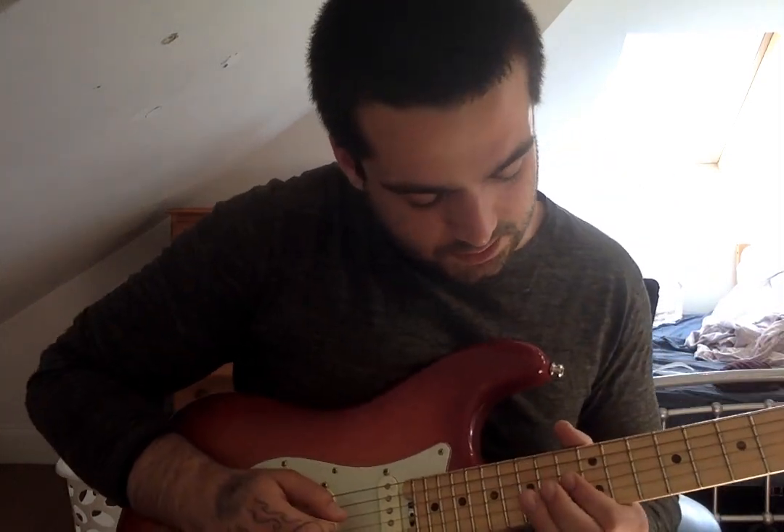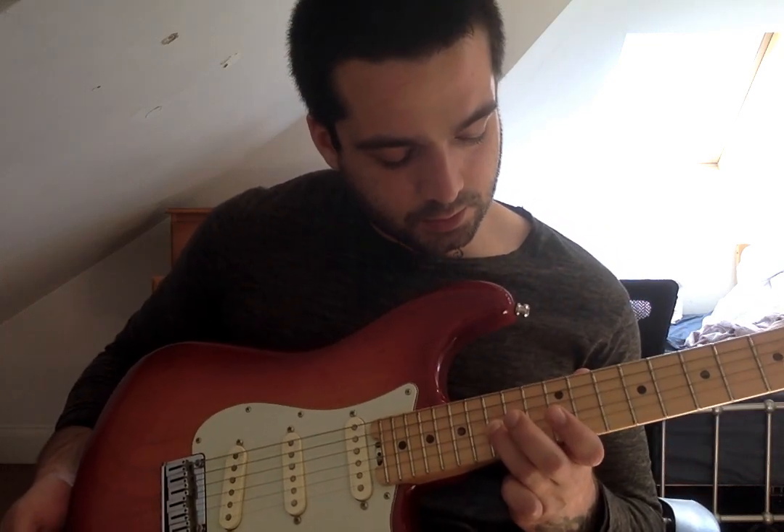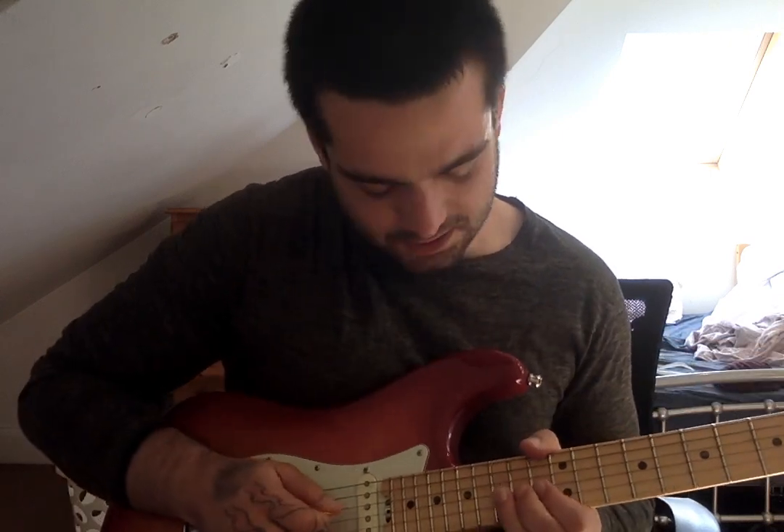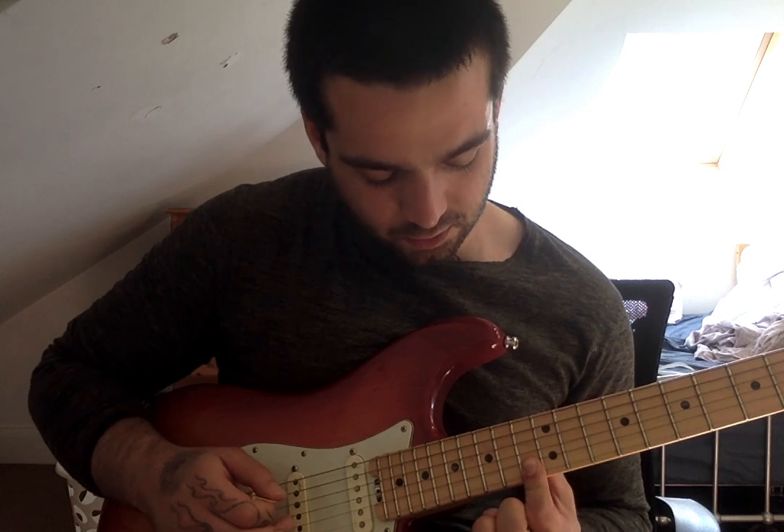I'll come a little closer. It begins here on the G string, on the 15th fret. It's very bluesy, so you start with a bend, while this finger holds down the two strings below, also on the 13th fret.